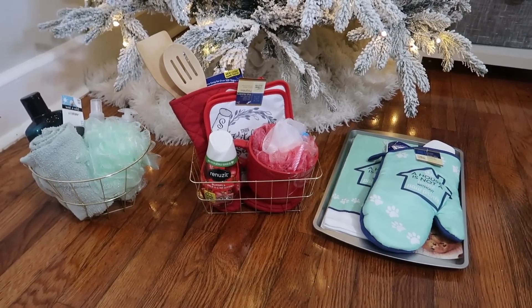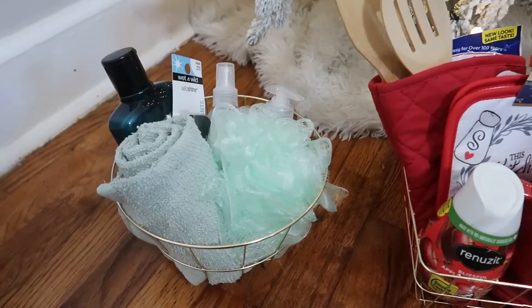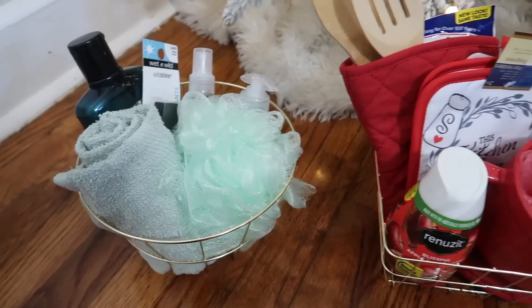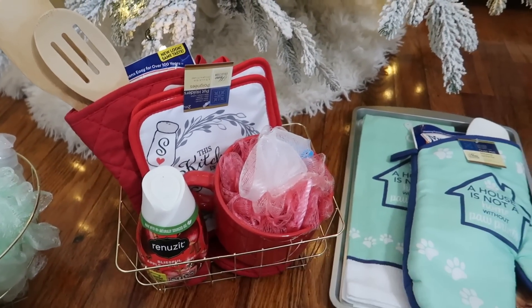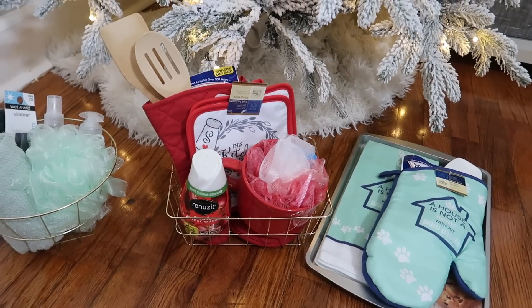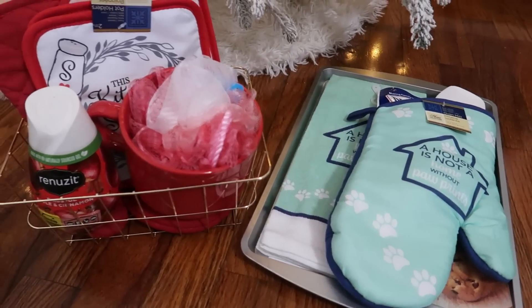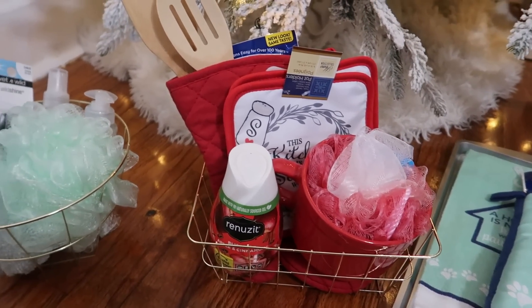This is a little pamper spa basket, and the other two are little kitchen baskets. Being mothers and women, these are things that we like. I hope these can give y'all some ideas for family gifts — they're super cheap and on a budget, but they also look super high class and fancy.